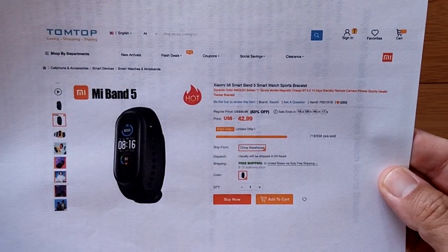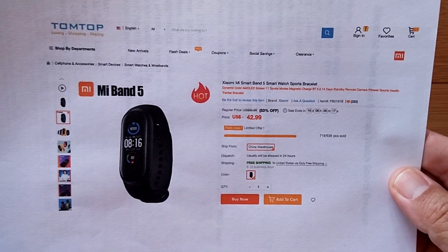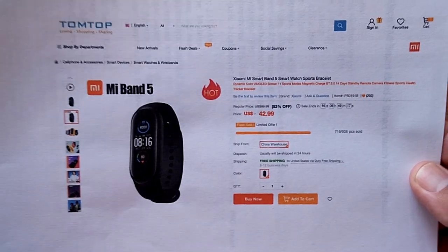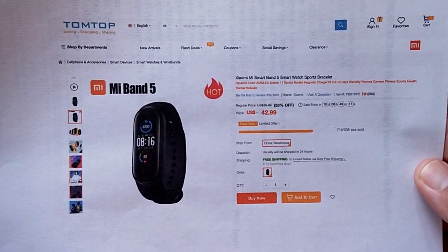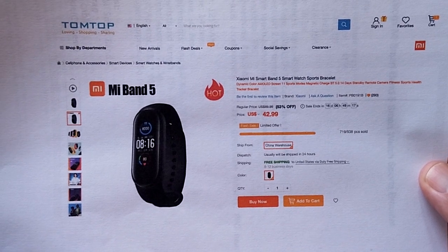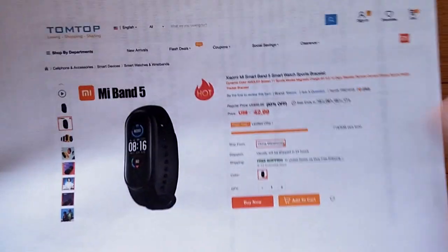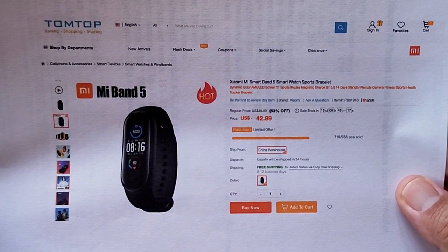It's the Xiaomi Mi Smart Band 5. You could compare it to the 4, 3, 2, or 1 — all that stuff is available and there are videos out there on it as well. However, I'd just say go for the 5. It's got everything in it, up to date, latest technology, and it's cheap comparatively. Thank you guys for watching and we'll see you again soon.